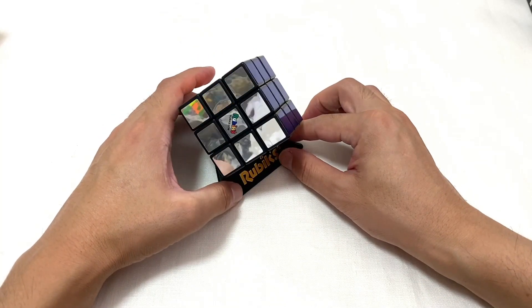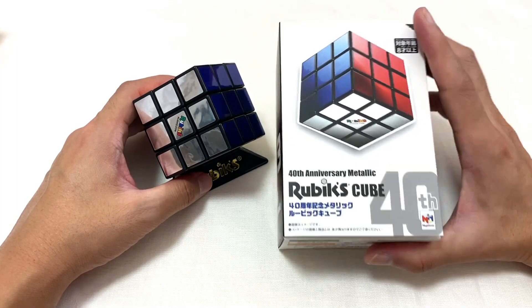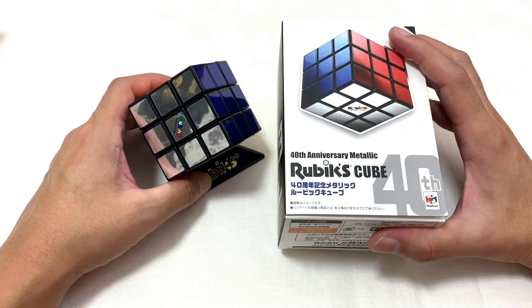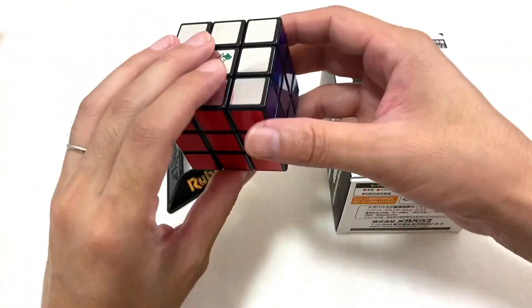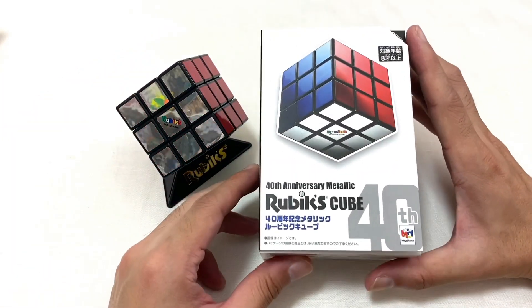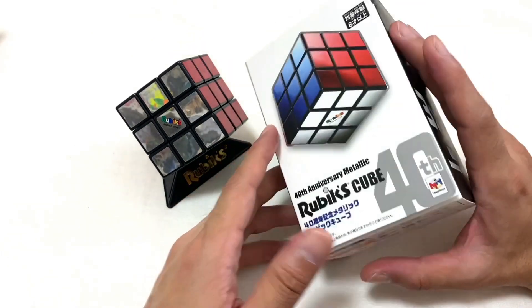メタリックが戻ってきましたね。綺麗。傷ついてないかな、綺麗なままです。このままスタンドに飾っておこうかなと思います。もっと光に当てると綺麗ですね。ということで今回、ルービックキューブ40周年メタリックルービックキューブ限定品を紹介してみました。本当に綺麗なので、ぜひ飾る用で手に入れてみてはいかがでしょうか。40周年記念なので今年終わったら販売が終わっちゃうかもしれないですね。